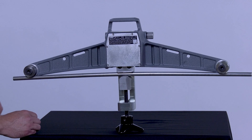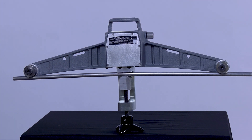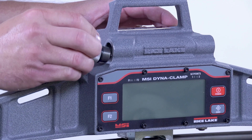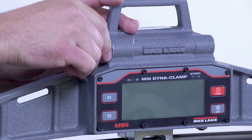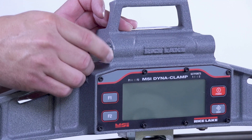The DynaClamp also has accommodations for a safety strap, which should always be used when working overhead to ensure safety and compliance with OSHA requirements. It's powered by two AA batteries — simply remove the thumb screw, insert batteries, and reinstall the screw. The DynaClamp is made in the USA.